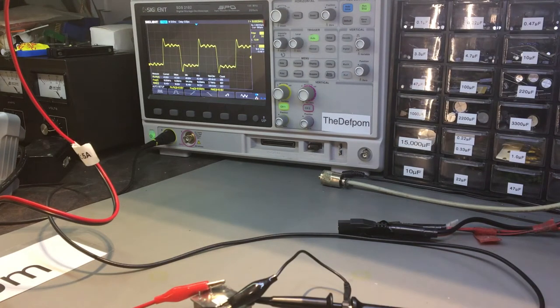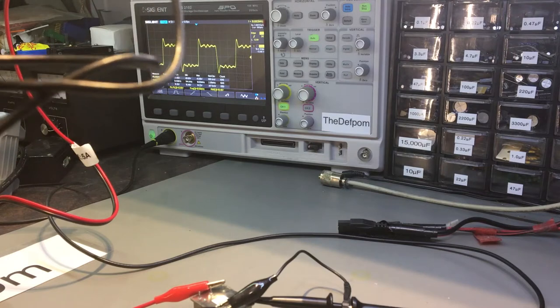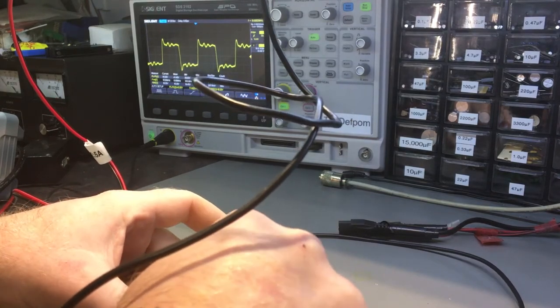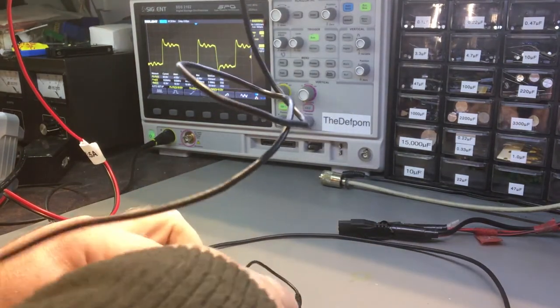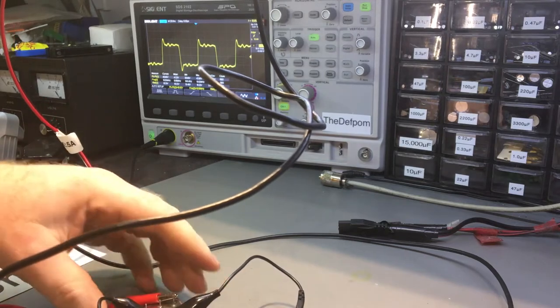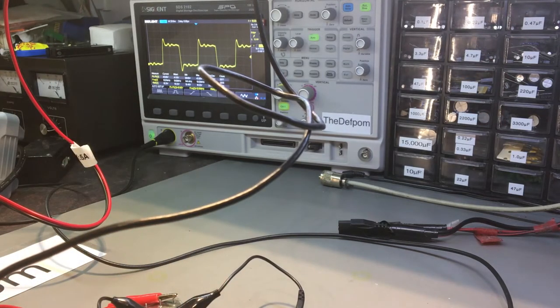I can verify it's accurate by plugging into my frequency counter which I've just turned on, so it's going to be cold. But it's at least generating an output and that's the main thing I'm actually looking for. I'm already seeing 10 megahertz on my counter just fine, so that's looking absolutely fine. It appears to be dead accurate - being an OCXO it's got a bit of warm-up time required, but yeah, this looks bang on basically.